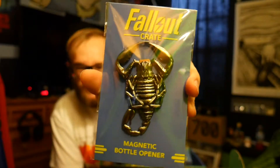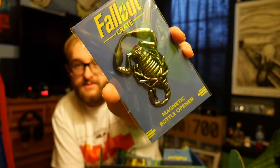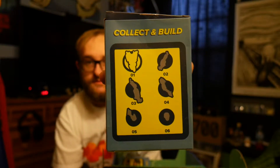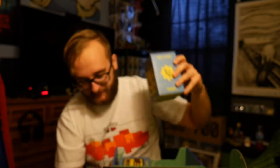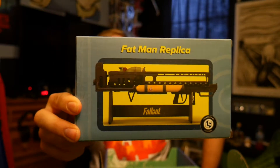We got a giant scorpion bottle opener. I wasn't sure what it was at first - maybe a Caesar's Legion thing - but it's a rad scorpion bottle opener, which makes sense. It looks like we also got part of a build-a-figure - the torso. I'll open it up and show you guys so you can see what it actually looks like. And then we got a Fat Man replica - I'll be able to pull that out and set it up on my desk.